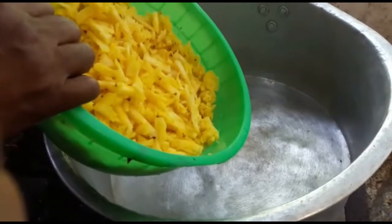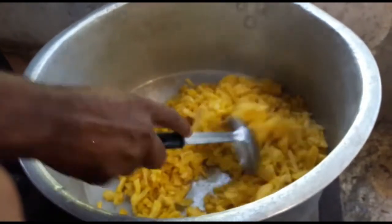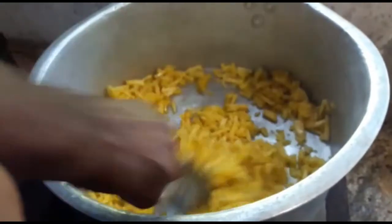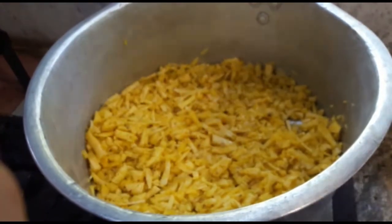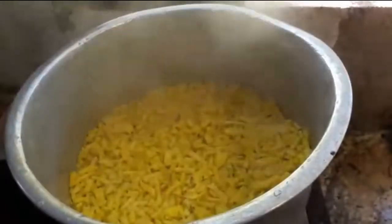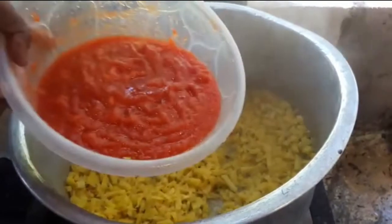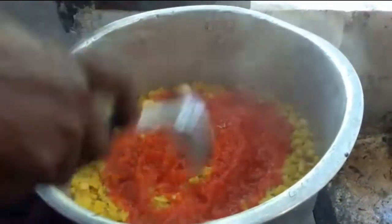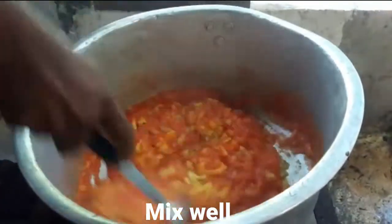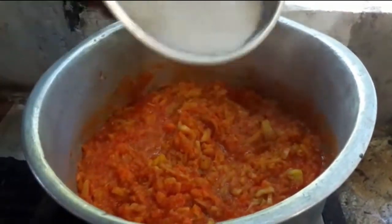Put it in the pan. Add the oil to the oil, about 1-2 grams of oil.